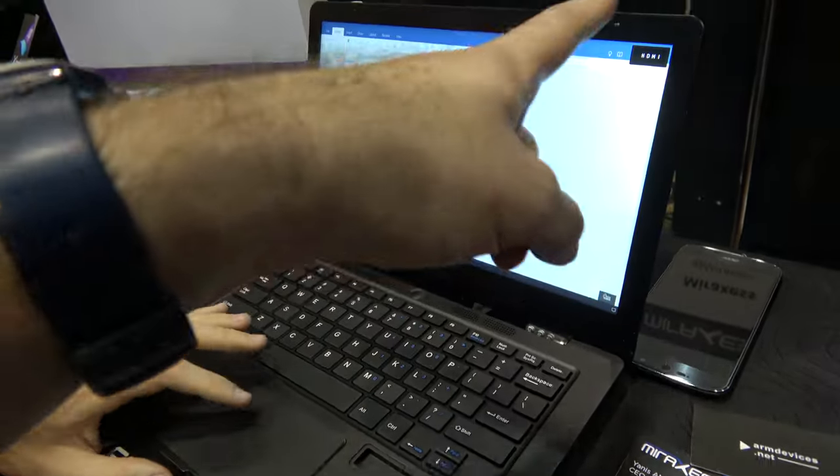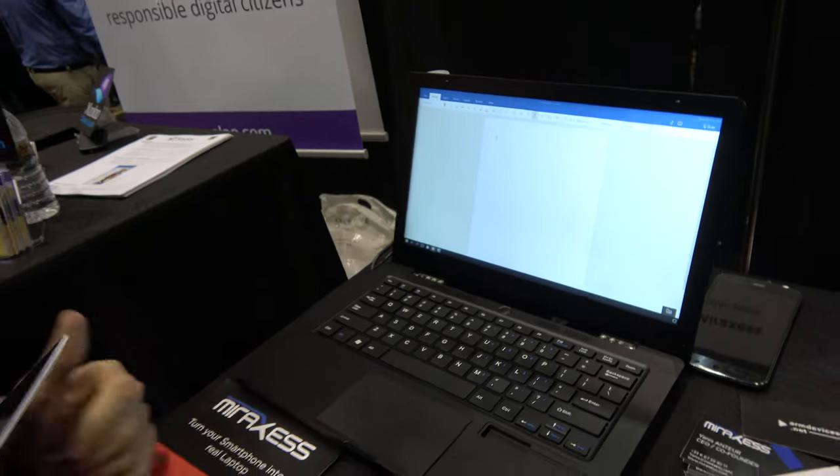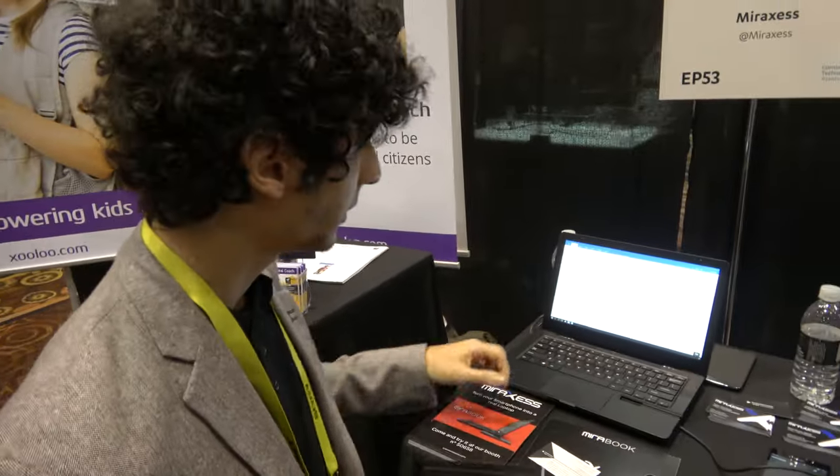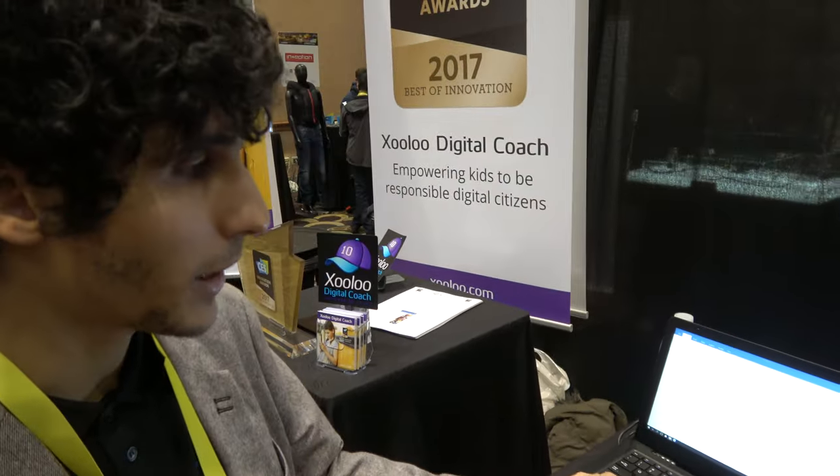So this is an 11-inch or what? This is a 13.3-inch display in Full HD. We have a beautiful laptop and a beautiful screen.